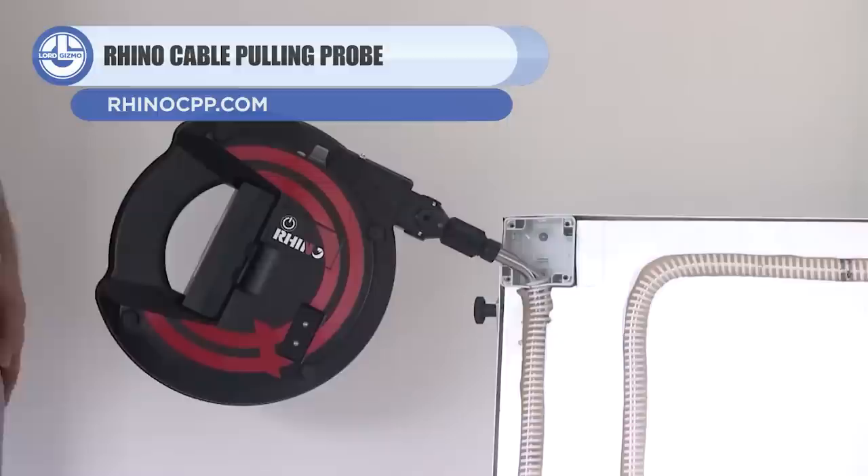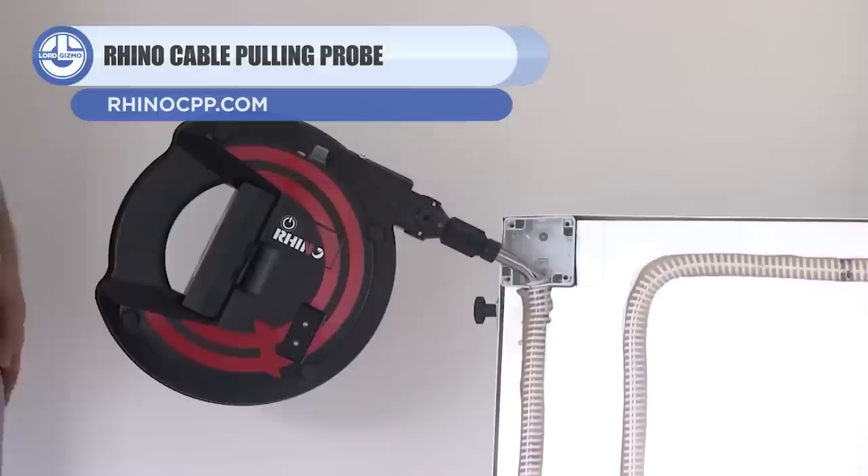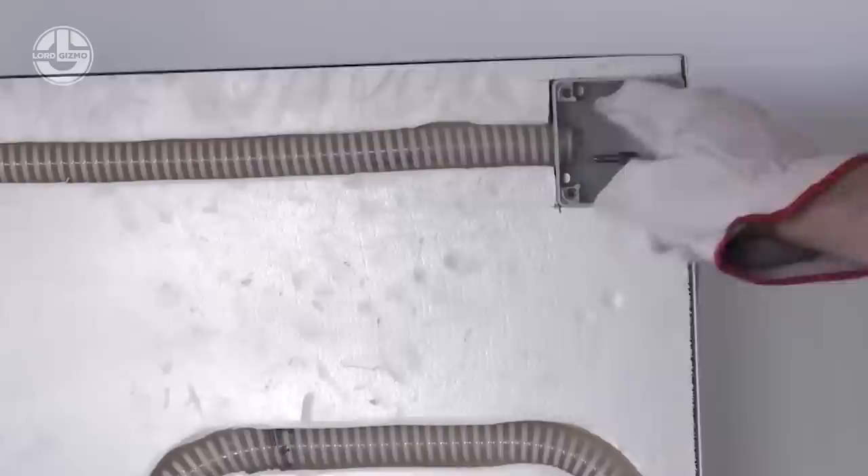First up, we have the Automatic Cable Pulling Probe. This device, as its name would imply, is for wire and cable pulling, but with much less manual labor.